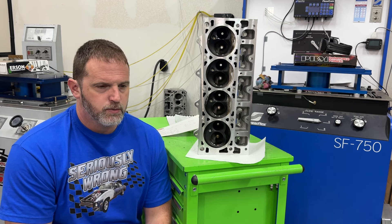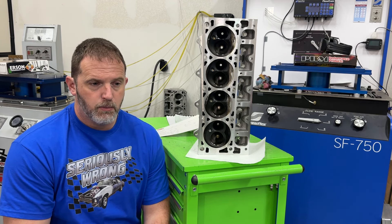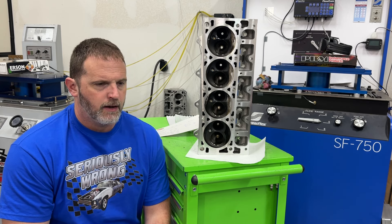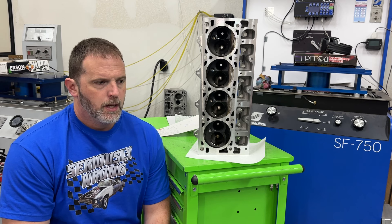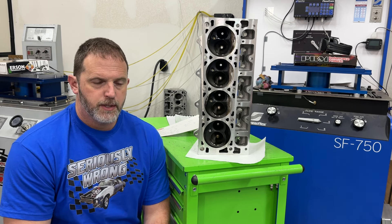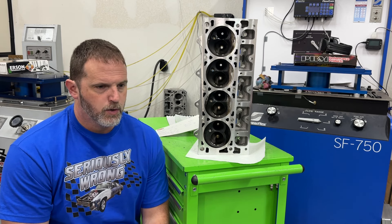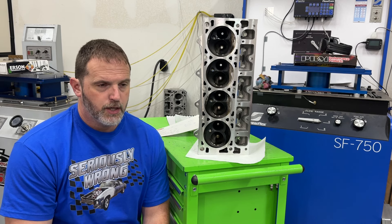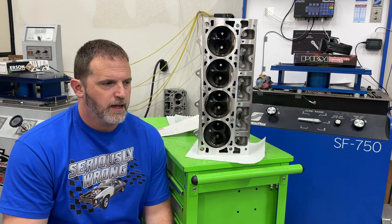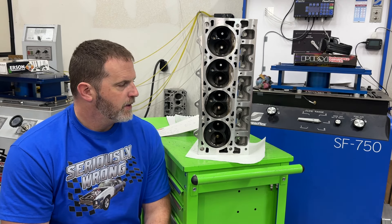There's one more engine still to be dynoed - my personal big block Chevy. It's a 477, overbored so it's actually closer to 482, with a 1071 root-style supercharger. That'll probably be the next one dynoed. It's going into my Camaro - the goal is to run fours in the eighth and sevens in the quarter. I've kind of always wanted a supercharger and it looks cool.